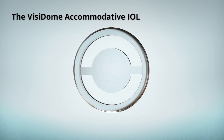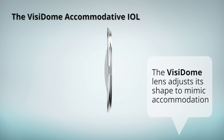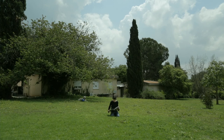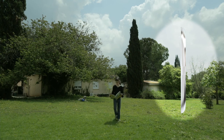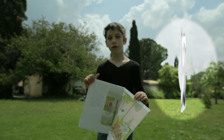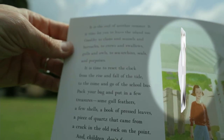Let's take a closer look at how it works. Pressure generated by the ciliary muscle on the ring causes Visidome's optics to change shape, mimicking the eye's natural accommodation mechanism. This unique combination — a standard monofocal IOL and the Visidome accommodative IOL — provides clear, fully restored vision at all distances for improved quality of life.